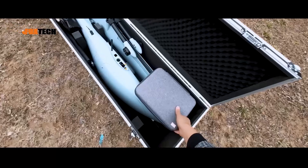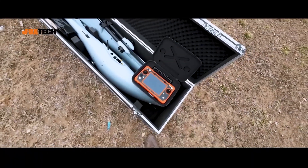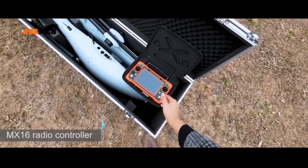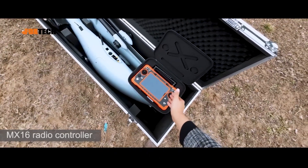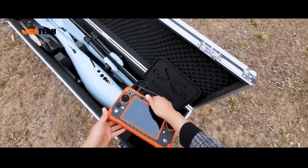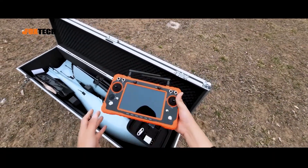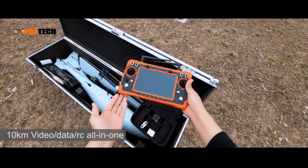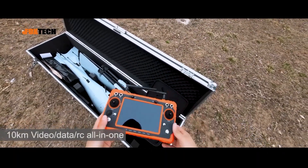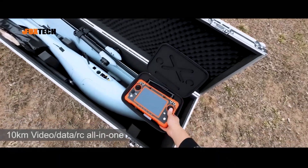Inside we have the box containing the MX-16. This is a 16-channel radio, and also a video transmitter and data transmitter. It comes in a very vivid orange color, so we can receive video data and radio control with just one of these devices. This is a very portable ground station device.